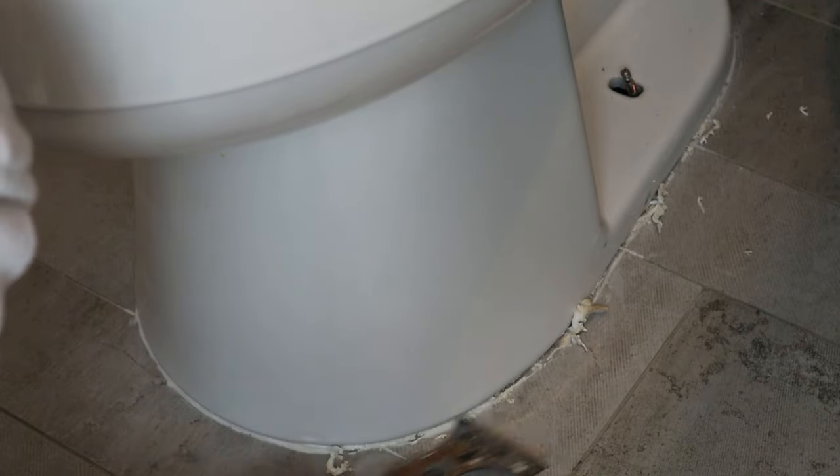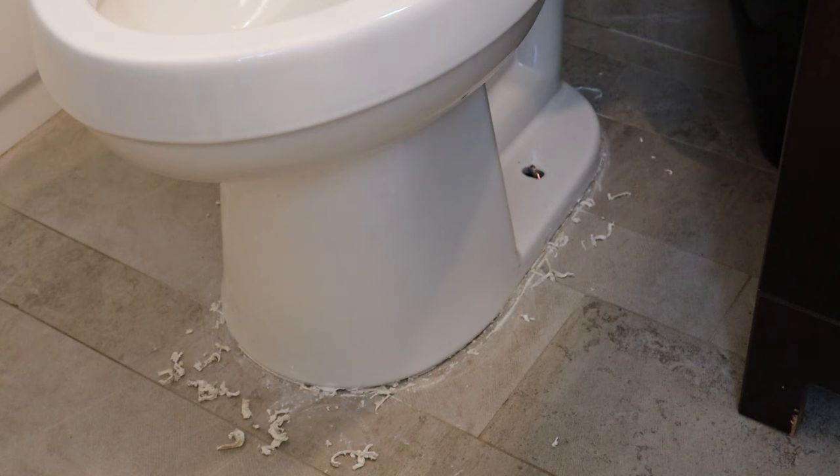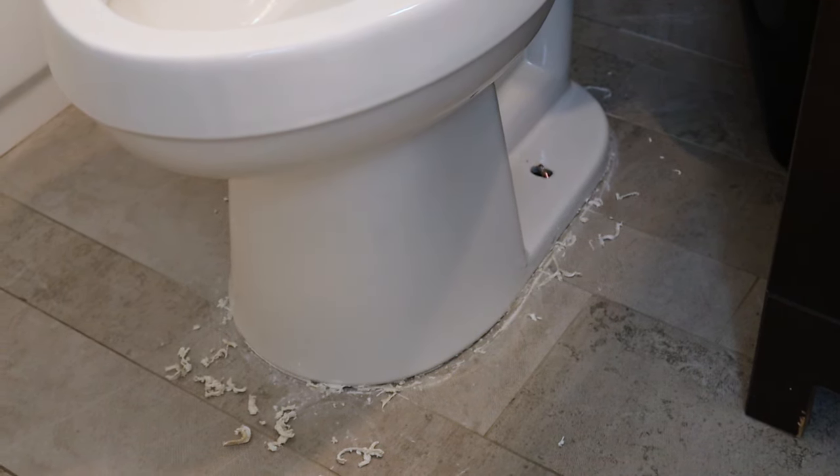We run the tool through here cutting through that caulking. We want to be aggressive enough to get through it, but it doesn't need to be all removed — we just want to make sure it's not fighting us when we take the toilet up. Now we should be able to lift our toilet up and over these bolts.